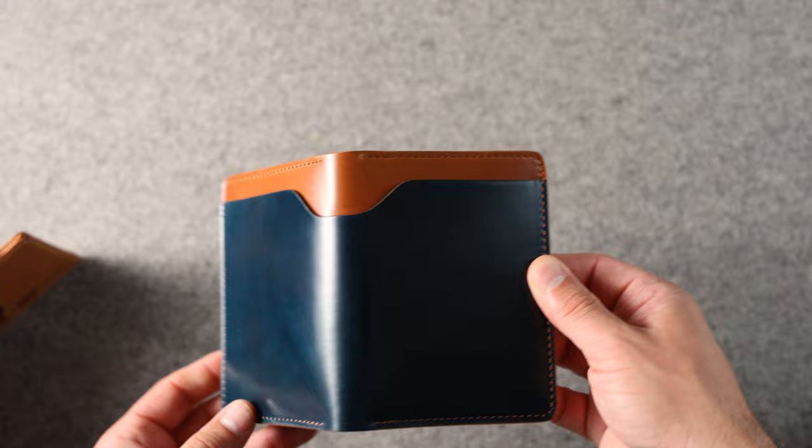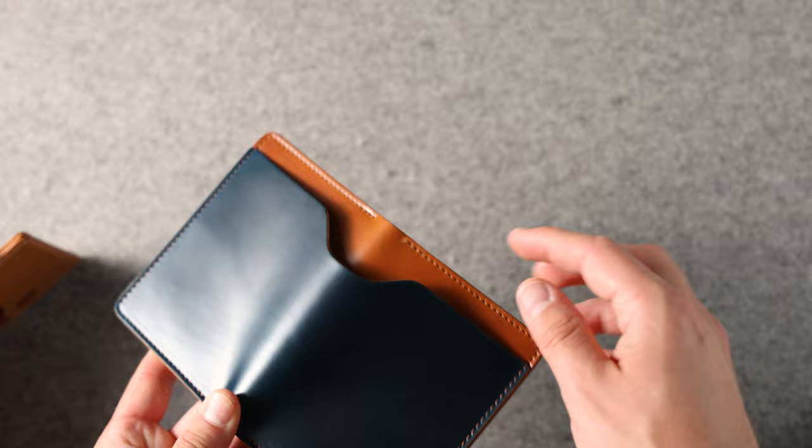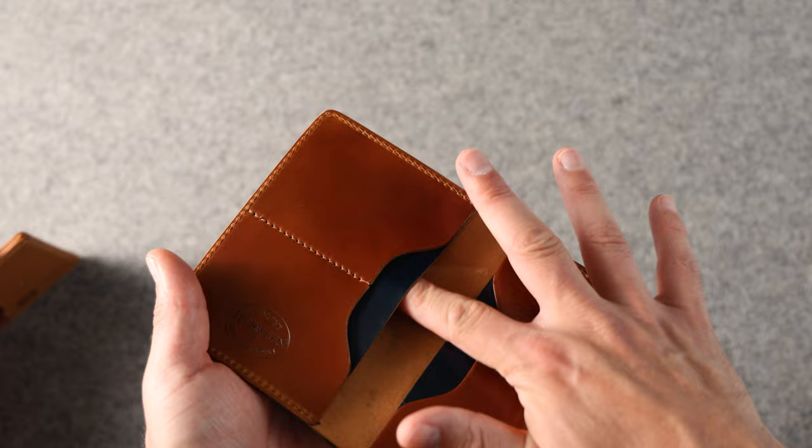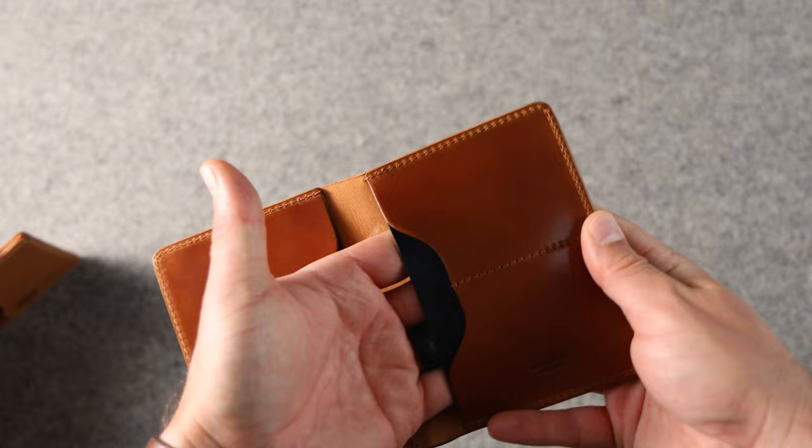Now this looks like a Fat Herbie but this is our traveler passport holder. It looks like we've got some denim blue shell cordovan on top of amaretto shell cordovan in the center. On the inside we've got the reverse of that with the baby Ashland stamp, and we've got what we normally call hidden card slots — but these are designed to fit a passport inside, so you can fit your passport underneath and then credit cards or any sort of travel documents up above.